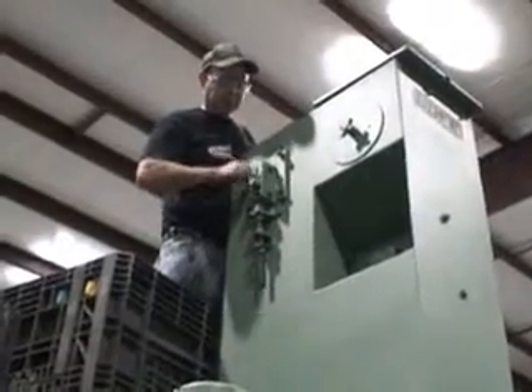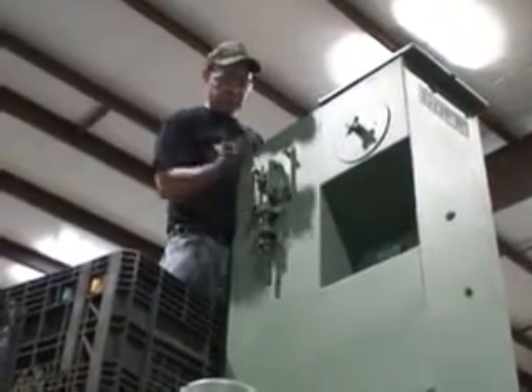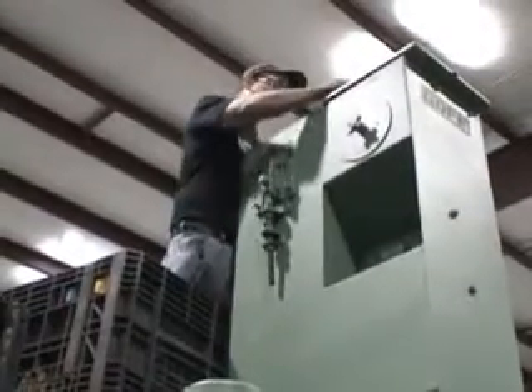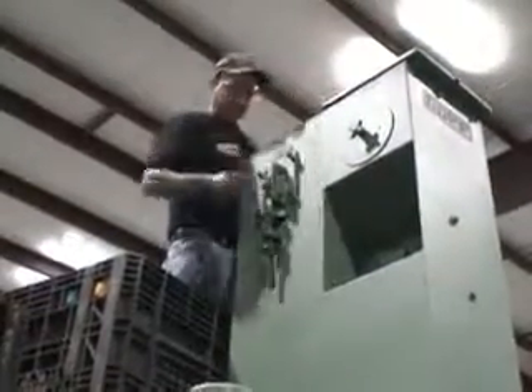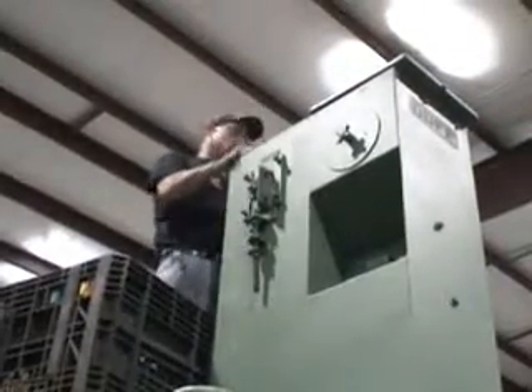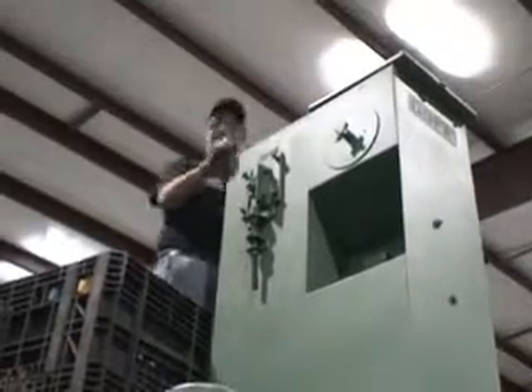Actually, you don't want to tighten them completely because you want to leave them a little bit loose so that you can adjust your adjusting rods up and down for tension in your belt. After you put these on and run them down a little bit, then you want to tighten up your set screws on the other side.